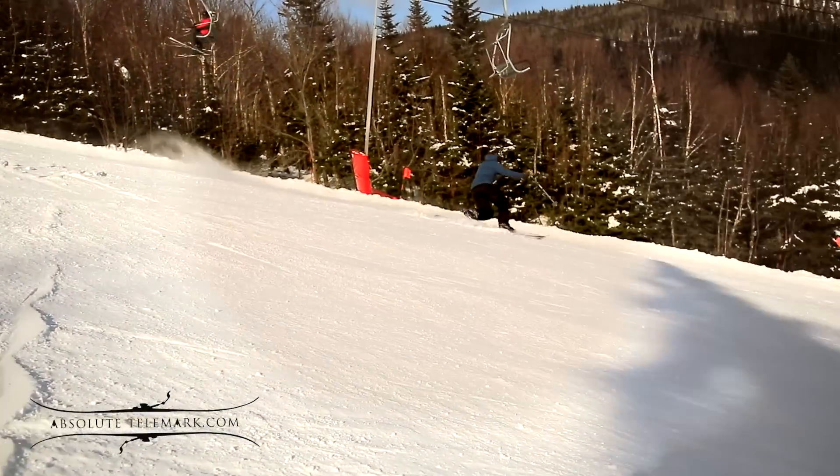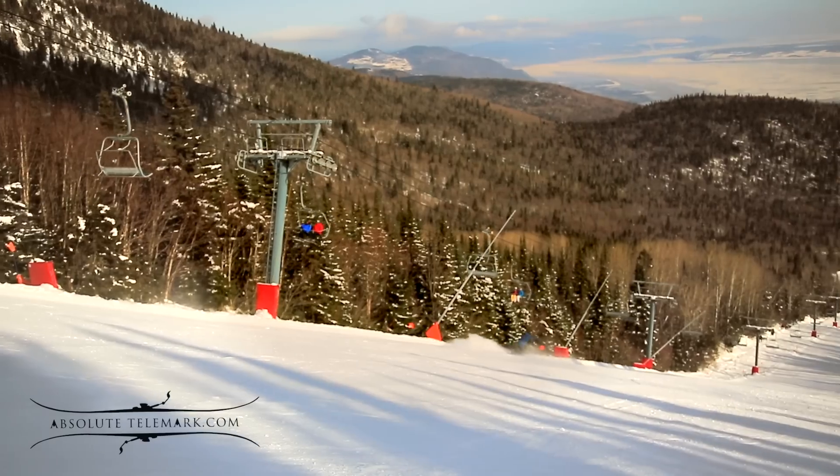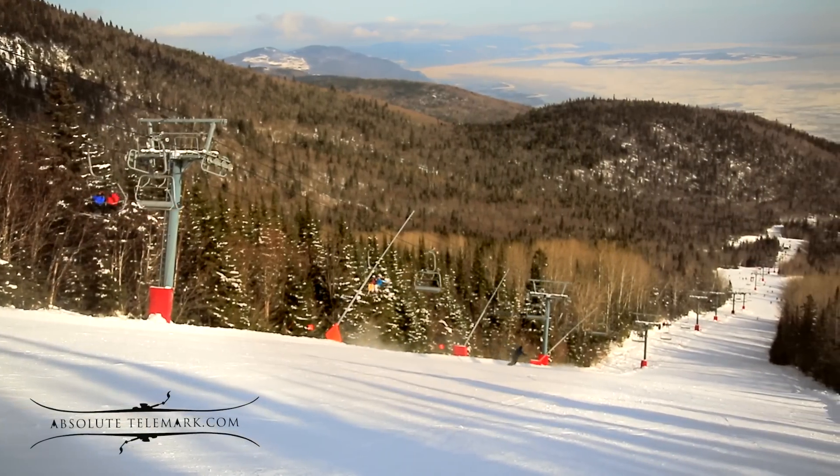It takes a few turns to get into the rhythm, so make sure you've selected a wide, long, and uncrowded run.